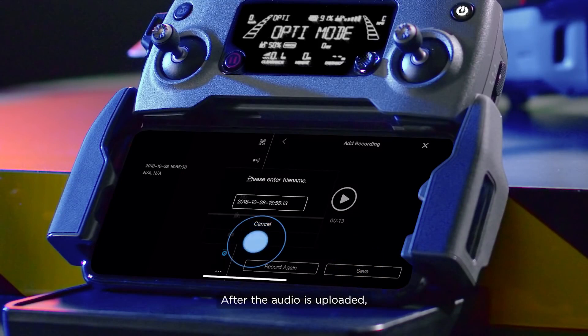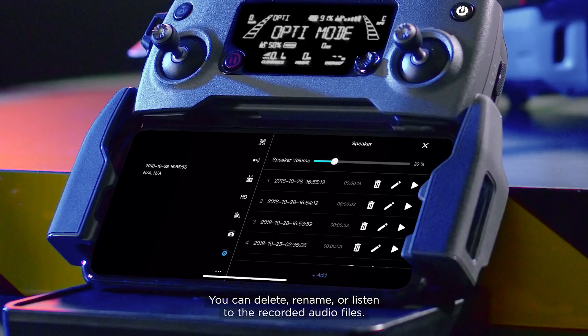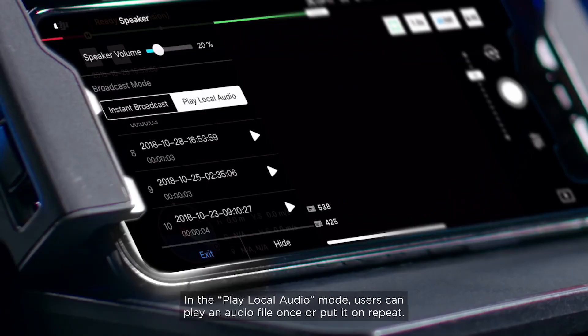After the audio is uploaded, the audio list will display the saved audio files. You can delete, rename, or listen to the recorded audio files. In the Play Local Audio mode, users can play an audio file once or put it on repeat.